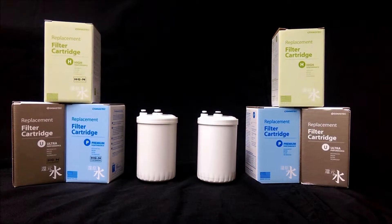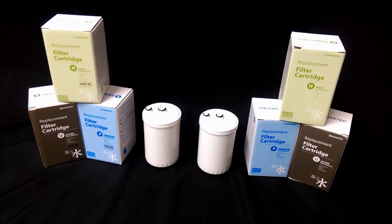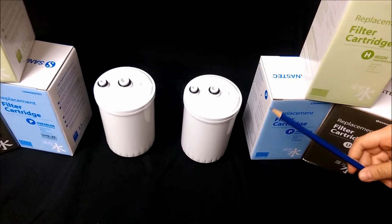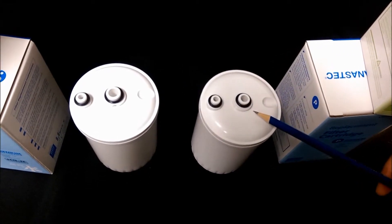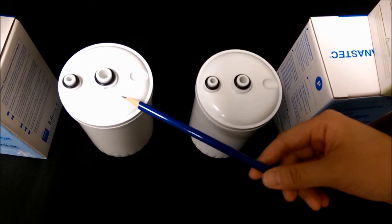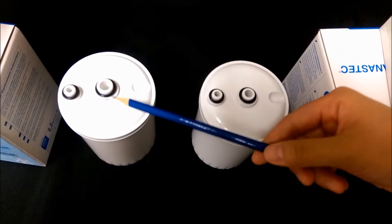The difference between them is not in their performance, but in the design of their center nipple. For original HG filters, the center nipple is completely round. For newer HG-N filters, the center nipple has two notches or indents.